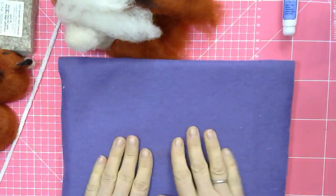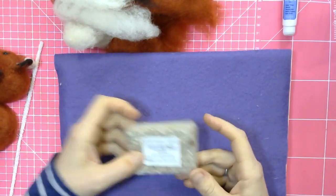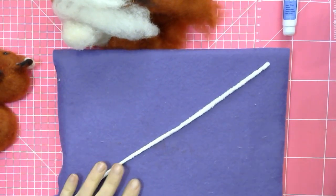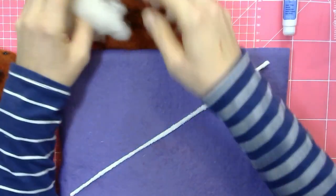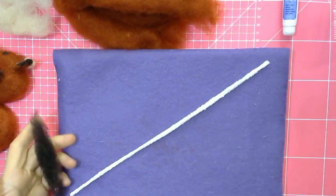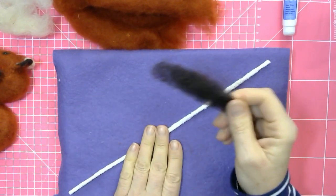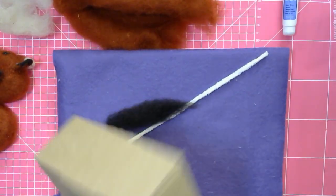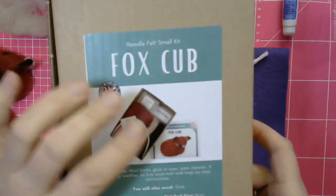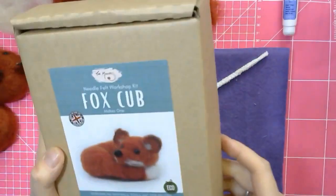Our earth friendly felting mat comes in two parts — a firm base and a soft top. You can use them either way around. When you get the kit you don't need to worry, but when you get really into felting you will love using our earth friendly felting mat. We've been using them for three years now and they've been the best thing ever. The fox cup kit also qualifies for the WELCOME15 discount voucher — only valid from the 7th until the 11th of February 2023.